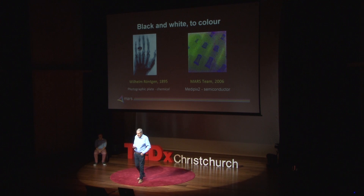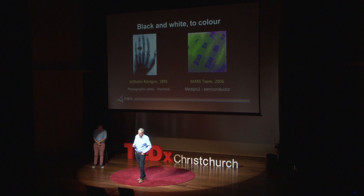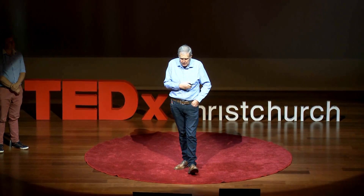Instead of getting a black and white image, as Wilhelm got, we've got colour images. This image here is actually of a baby's hand the size of my thumbnail. We've used that X-ray colour to say: where is the calcium? We've shown that in blue visible colour. And where is the rest of the flesh of the hand? This is a very young baby and the bones of the fingers haven't been fully formed — so we can do things better than a hundred years ago.